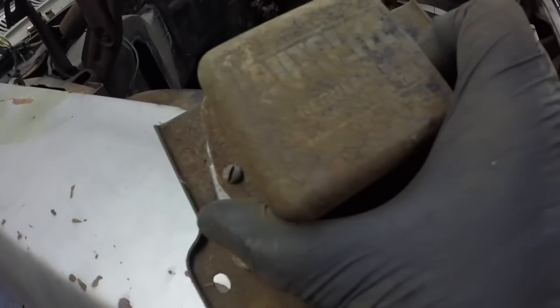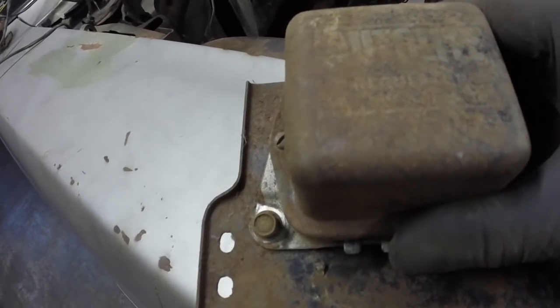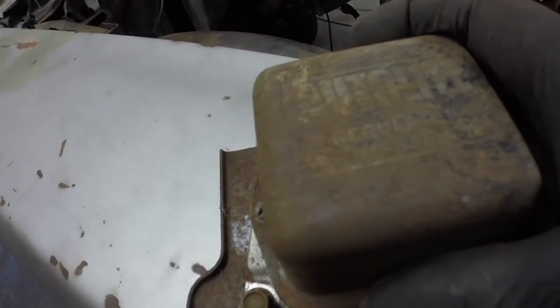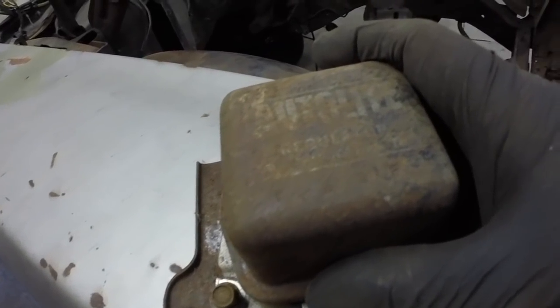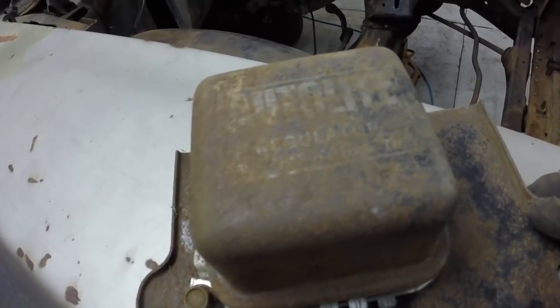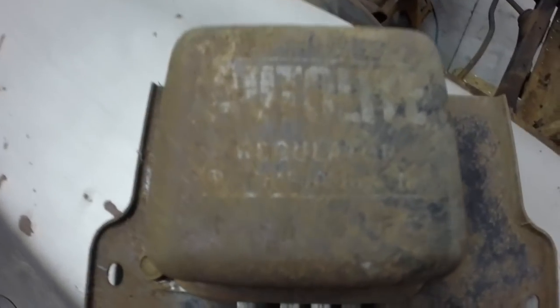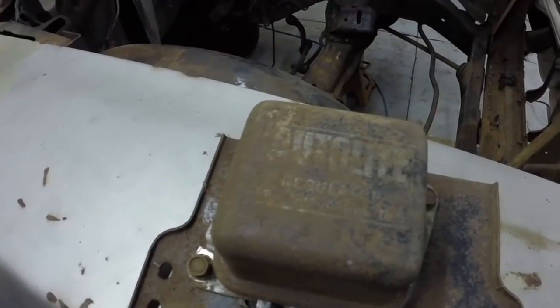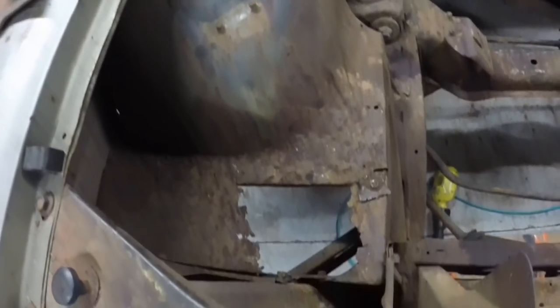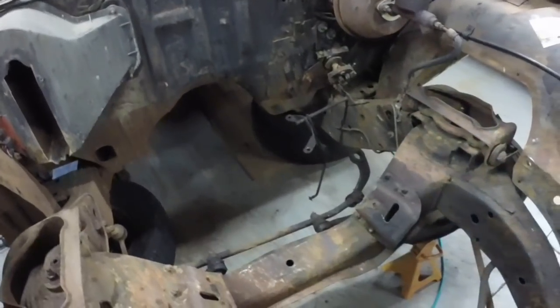Look at this old original voltage regulator — it still says 'Auto Light' on it and I'll have to clean it up. It looks like it has some numbers on it. It says 'Auto Light Regulator' and it's in pretty good shape. I'll show you a couple other things here. I've been stripping out the engine compartment so I can clean it and fix it all up. I got this off — the rubber pieces here and there — and took some of the stuff off.